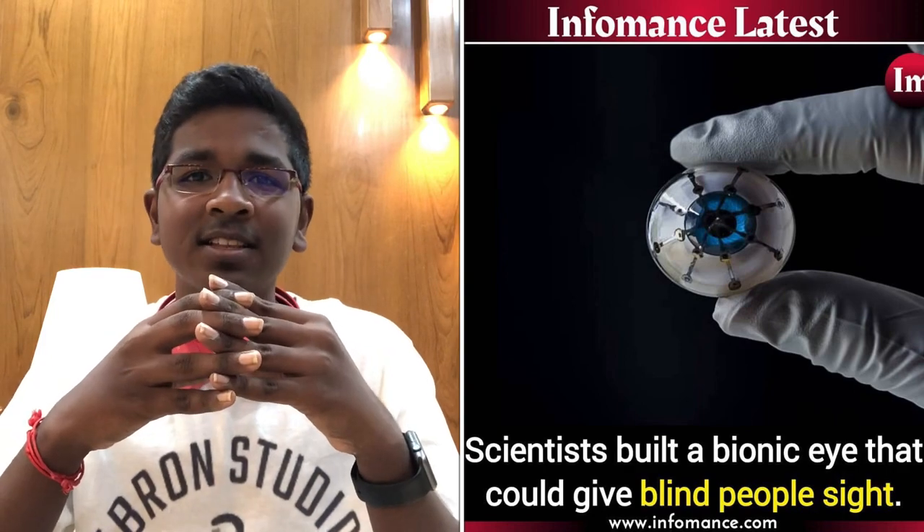USA and Hong Kong scientists are using a Bionic Eye. This Bionic Eye is human and this Bionic Eye is a prototype.